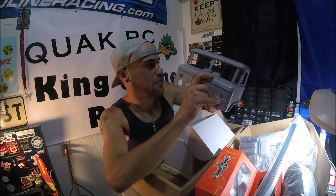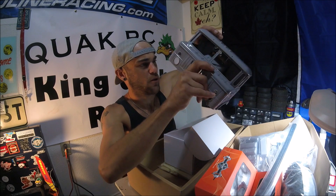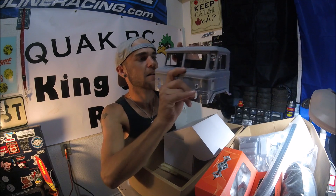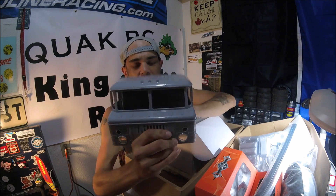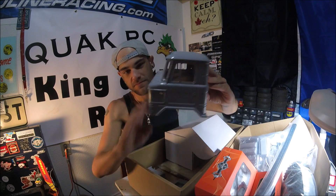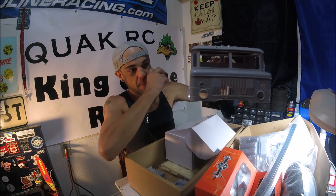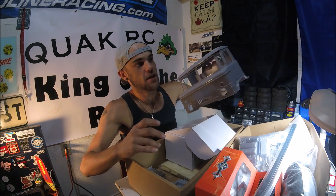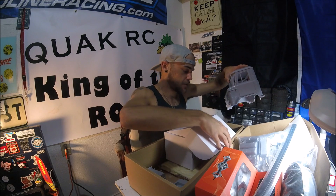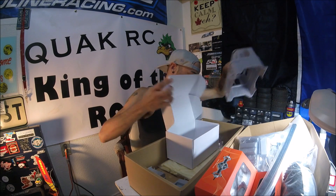Pretty cool, I think it sits about right there. There's the cab. Not sure what color I'm going to paint it yet — might do like a red, a dark blood red or something. Seems like I've been doing that with a lot of the trucks lately.